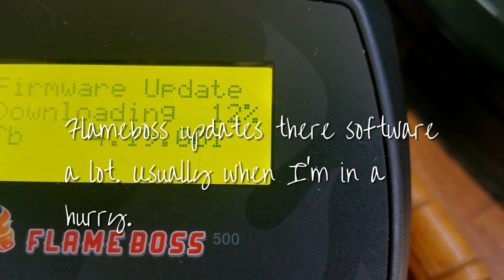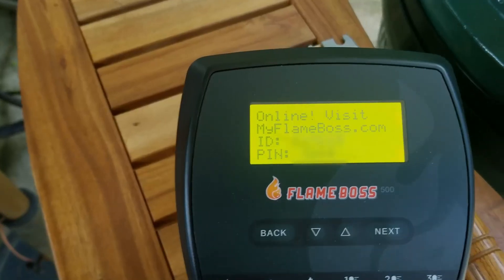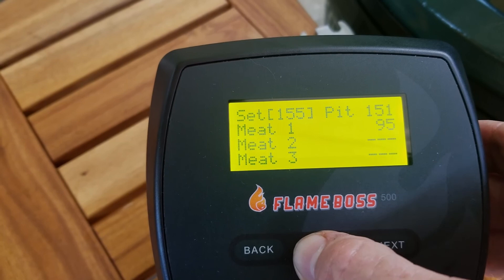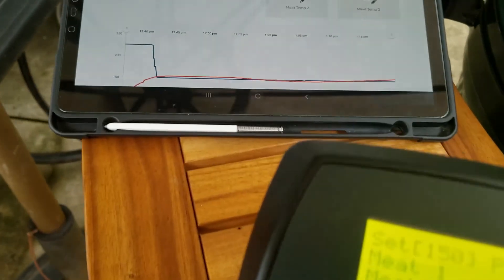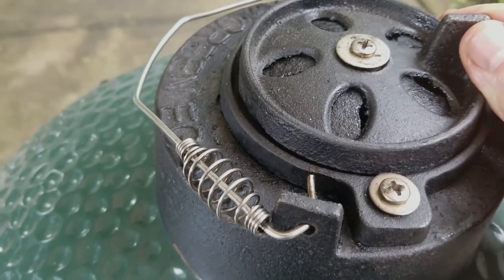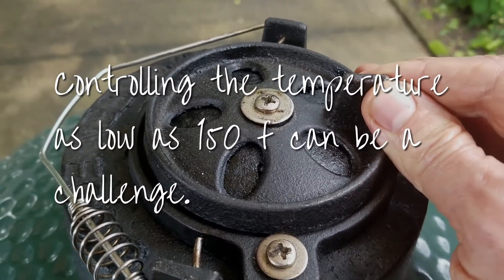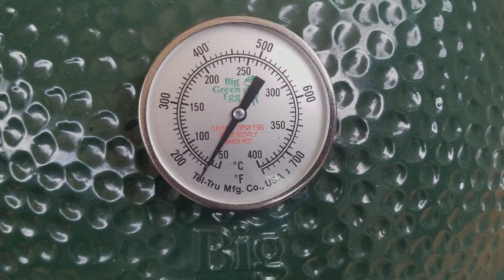I'm trying to do most of this with a cell phone. A couple of the pictures or videos are with my Canon 6D. Setting her up for 150 to begin with — I have to damp it down a little because it's already at 155. The fan comes on to push air through to get the heat up, but it sure doesn't take much air.